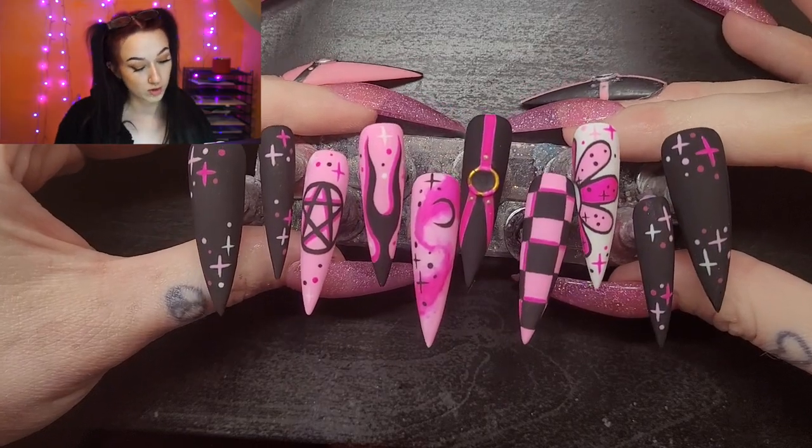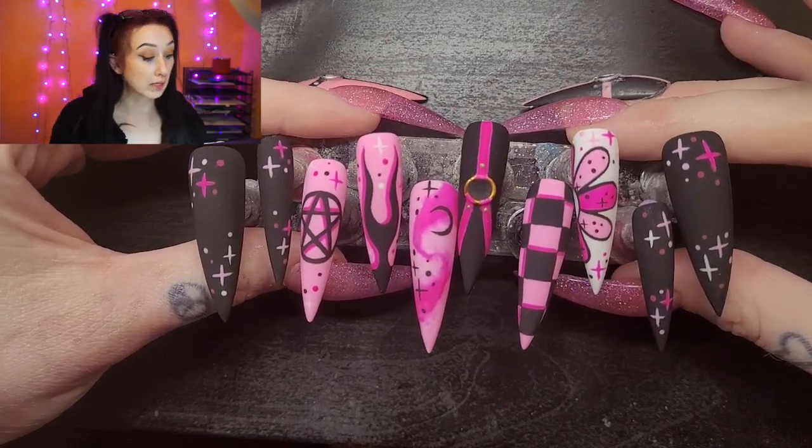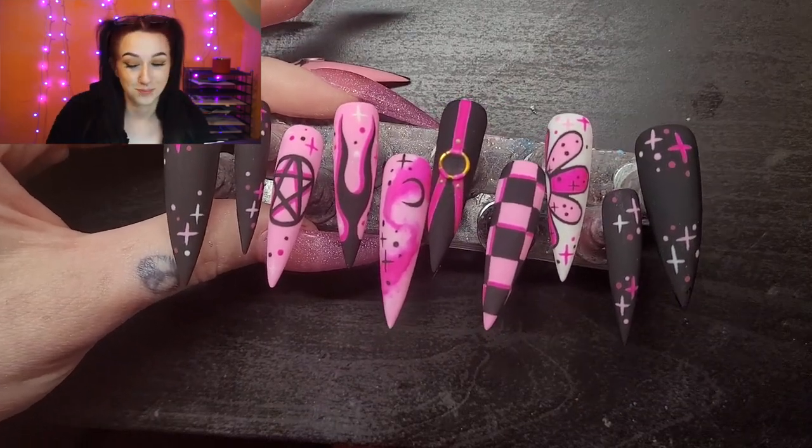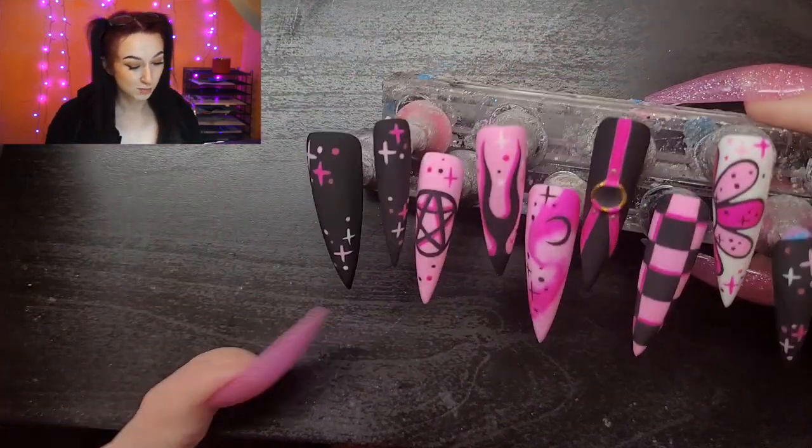The nails are finally done — honestly I love them. The only thing I question is the gold ringlet, but that's okay. It definitely would have been better if it was pink, but it's fine. If you liked this video, give it a thumbs up and subscribe. Let me know what you want to see — I'll be back with more videos possibly soon. Thanks for watching, bye!